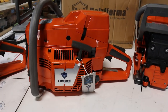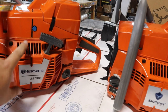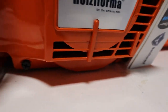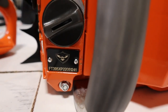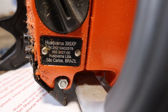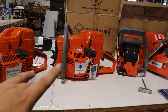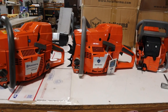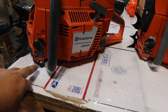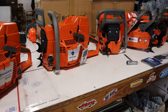Side by side: here's the Holzfforma, here's the OEM Husqvarna. The color differences are about it — blue decompression valve versus black. They're even starting to put their own serial number on the clone. The OEM was made in Brazil by Husqvarna. A lot of people get upset and ask why I don't show an American saw — well, this is made in China and the originals were made in Sweden, so we're not even comparing US products here.